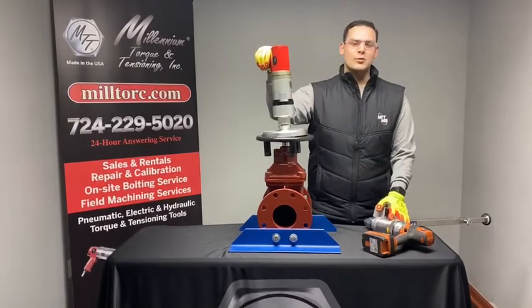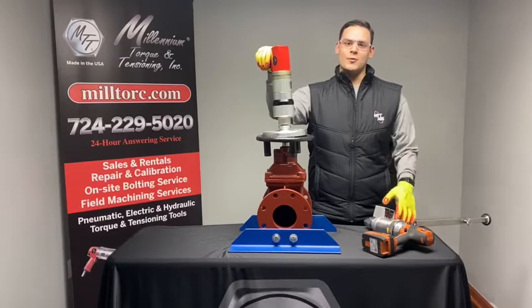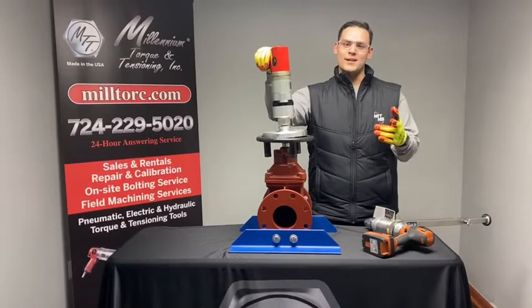You can purchase either of these tool options from any of your Millennium sales reps. As always, thank you for watching and please stay tuned for more Millennium content.